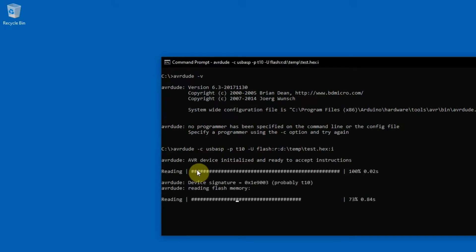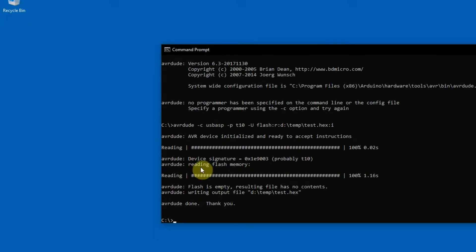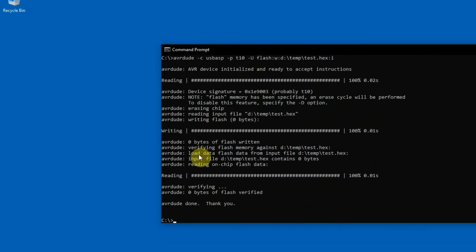Reading is alright and now I'm going to test writing. I'm going to write the same file which I just read — I just need to change the letter R to W, which means write. And writing is alright as well. It looks like the prototyping board is working.